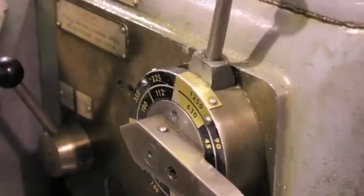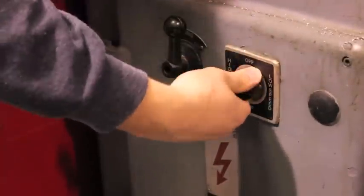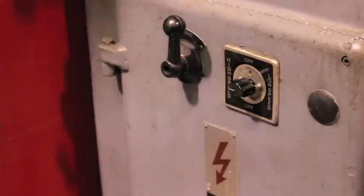Once you know the proper speed, determine whether the value is on the inner or outer ring of the dial. On the switch below, select low speed if the desired value is on the inner ring of the dial, or select high speed if the value is on the outer ring of the dial.